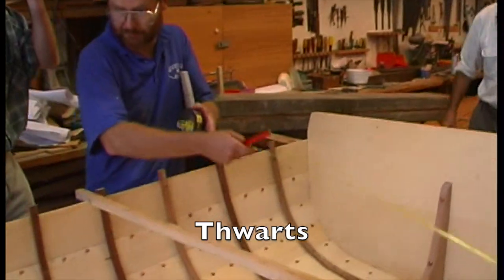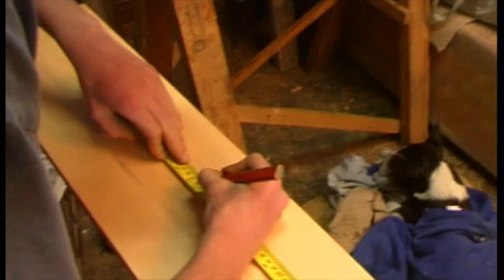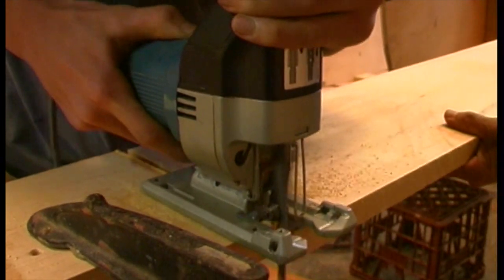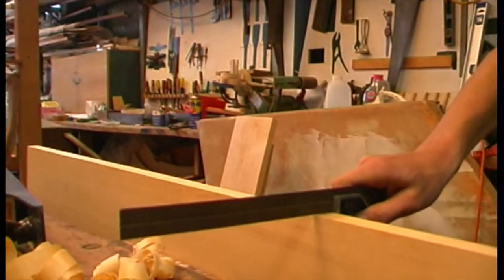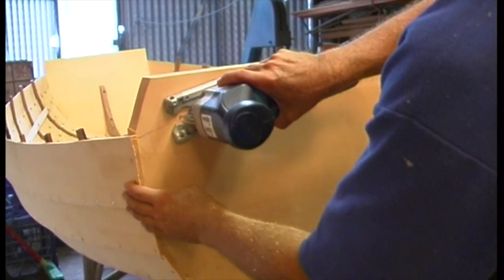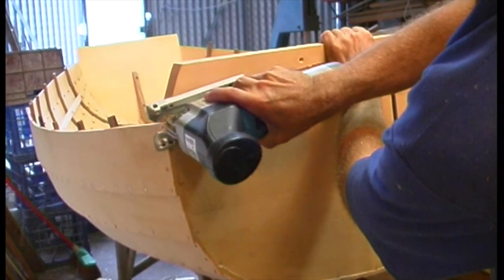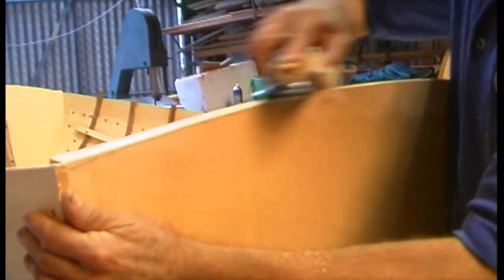You need to prepare the stock for the thwarts or seats. Measure the distances and trim the boards over length. The edges should be straight and square — don't do anything else to the edges at this point. Sometime around now you can trim the top of the transoms to the designed curve and plane down to the line at an angle that follows the shear line when viewed from the side. It's very satisfying how much this improves the look of your boat.